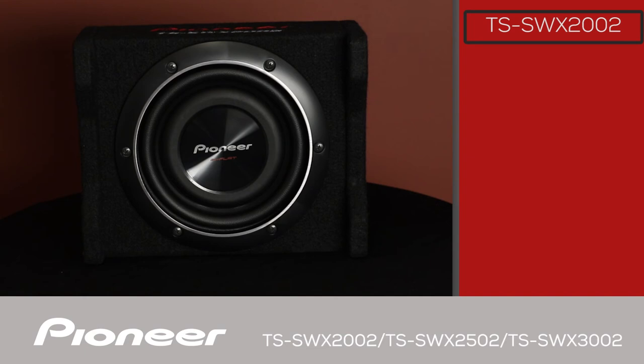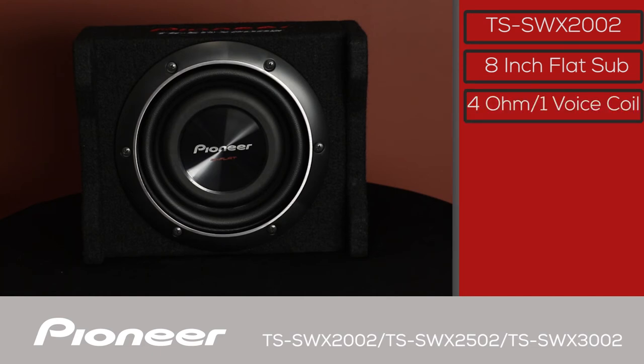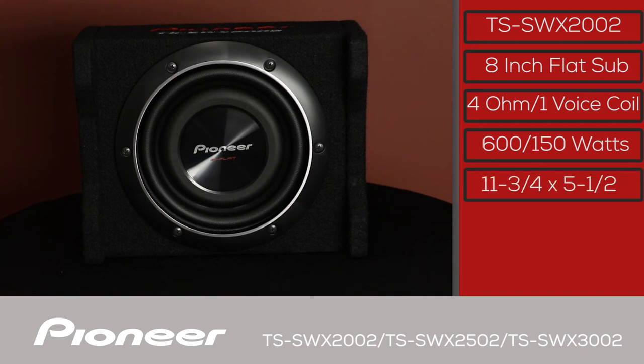This is the TS SWX2002, an 8-inch subwoofer in a sealed enclosure. It's a 4-ohm single voice coil with 600 watt max and 150 watt nominal power handling capability. This very small enclosure size is only 11 and 3/4 inches wide and, including the legs, only 5 and a half inches high — it might fit right under your front seat.